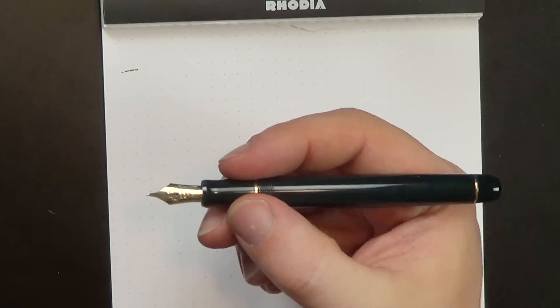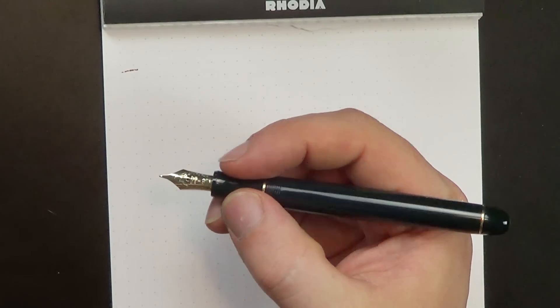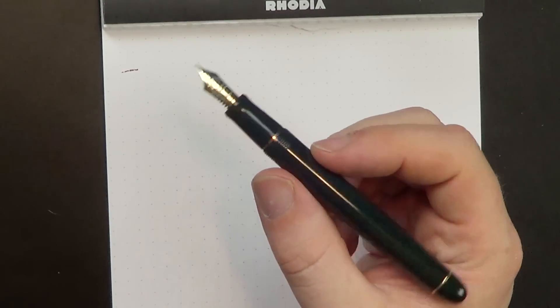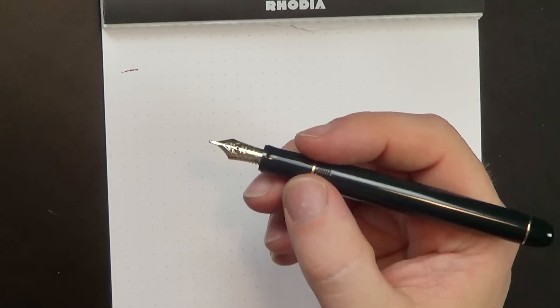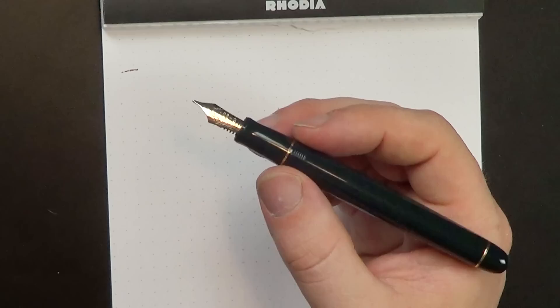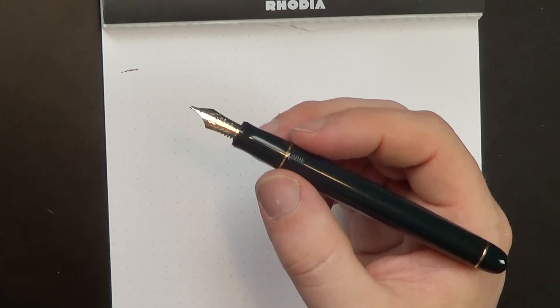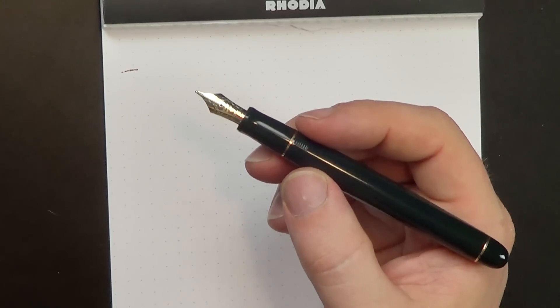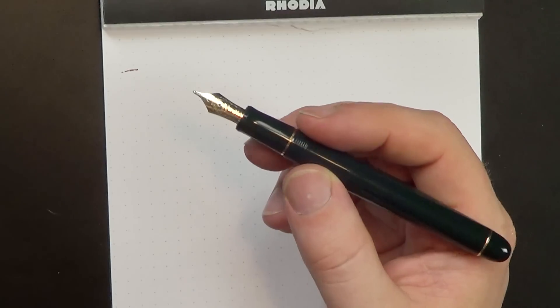Again, this is a very classic understated design, very comfortable in the hand, nice looking pen. I really have nothing bad to say about it at this point. There are a few design elements that don't get me jumping up and down in my chair, but at the same time it's not bad at all — it's quite a nice, classy design.